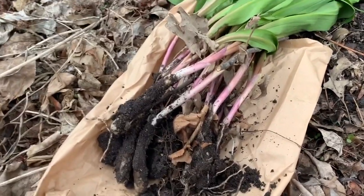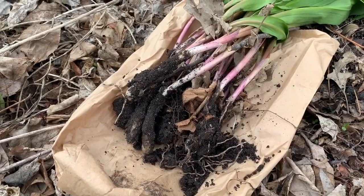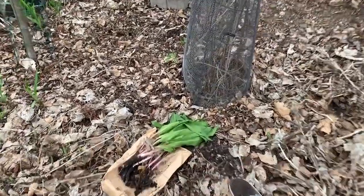I did bring enough ramps home to make something. I'm going to make ramp scones tomorrow. I also brought back another bunch that I'm going to transplant into my shade garden back here, so I'll get those in the ground now.